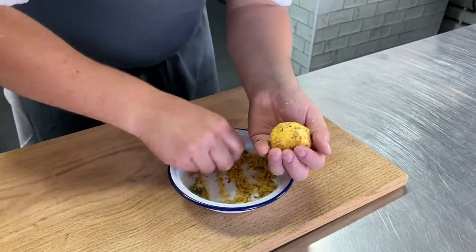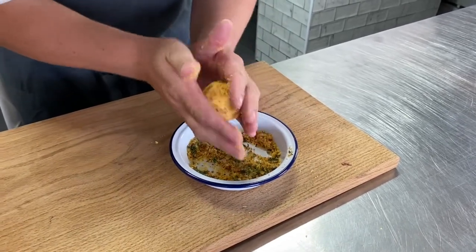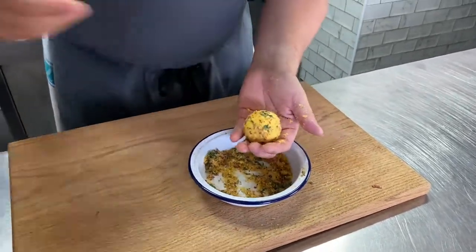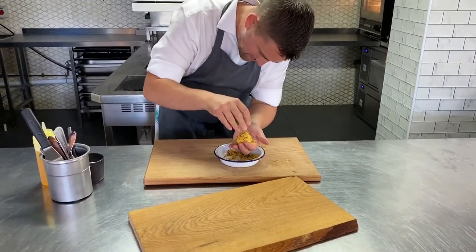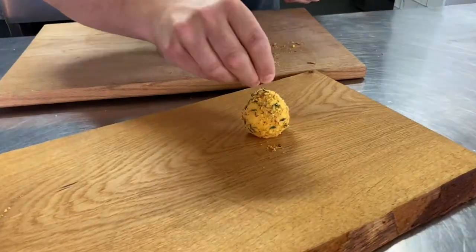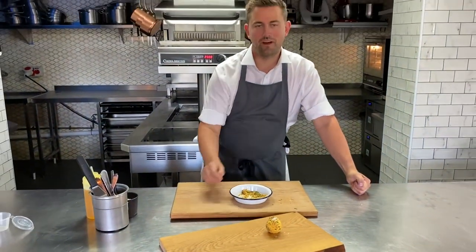Start rolling it in your hands — the idea is to get a really nice coating all around. The flavour of this is absolutely awesome, so if you're watching this and you haven't ordered for this week, this is what you're missing. Put a little bit of extra crumb on top, a tiny bit of salt, and we'll be back in about five to six minutes.